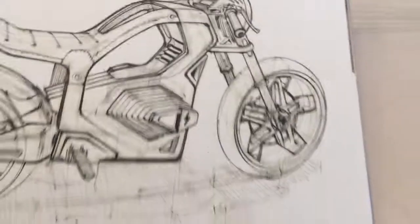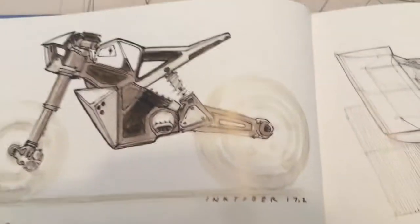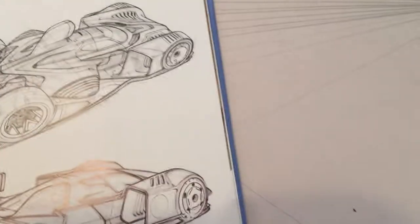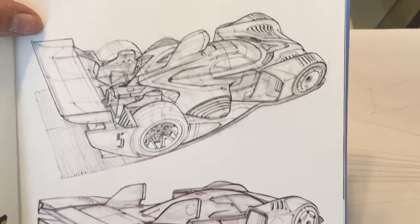There's a huge amount of work there, and all done with one-point perspective. You can see his construction lines going back to that one point. A bit more detail there — look how that frame stands out. I'm sure you've seen this one before, this classic race car. Really excellent.